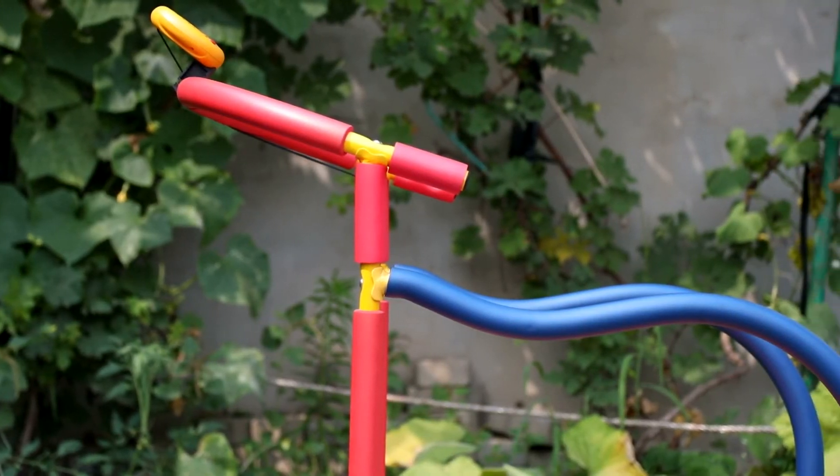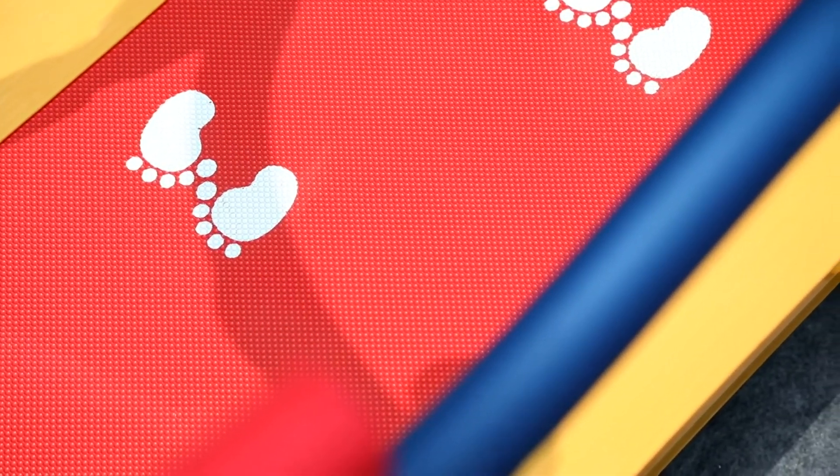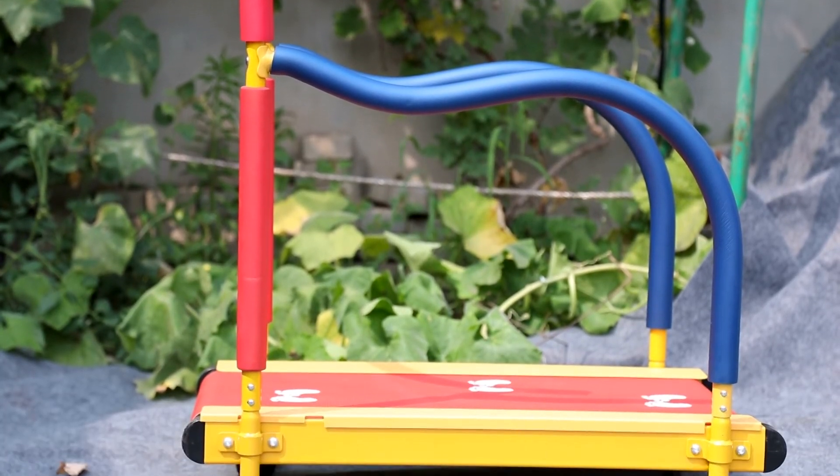This one also features curved handles on the sides and soft grips to give kids a comfortable hold and to help them stay upright. Easy to assemble, children of walking age can have fun and get some exercise with this toddler treadmill.